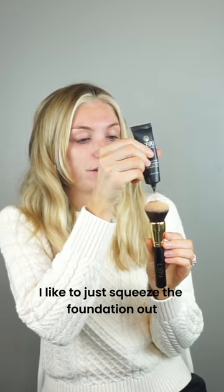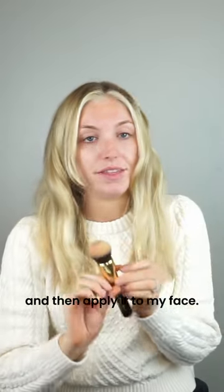I like to just squeeze the foundation out right onto the foundation brush and then apply it to my face.